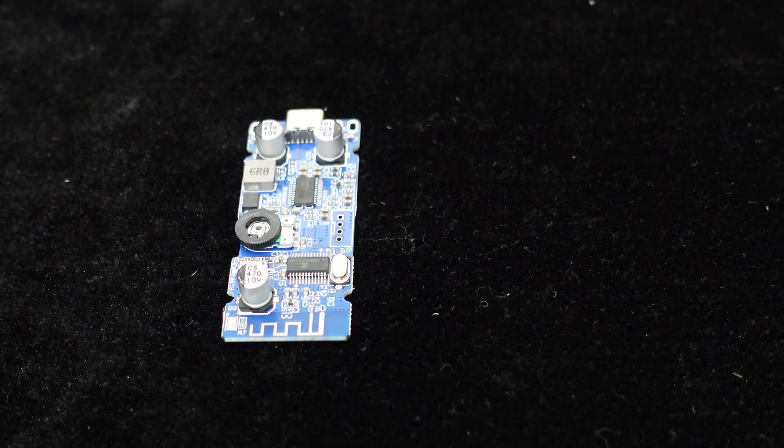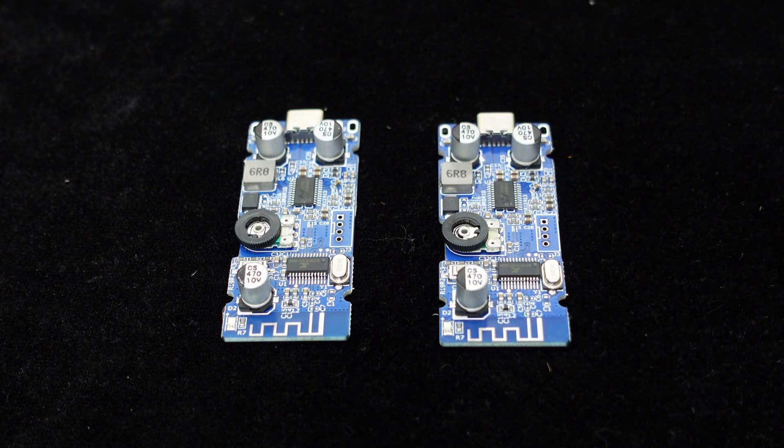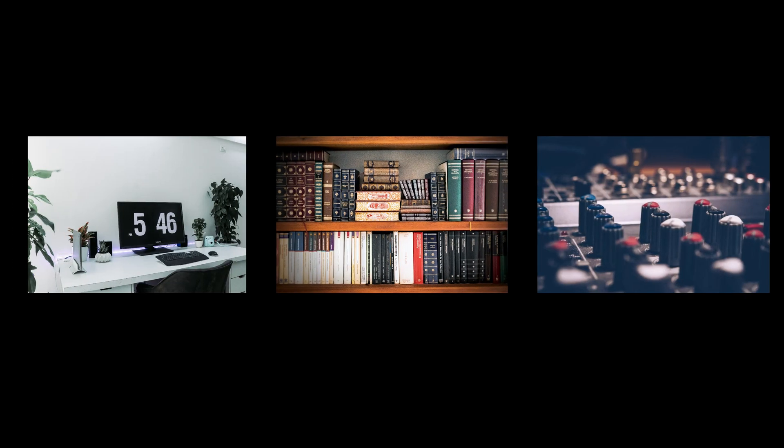Apart from its compact size, BDM-0's main advantage is its TWS function, allowing you to build a 4.0 audio system by pairing 2 units. It is ideal for desktop speakers, bookshelf speakers, and audio DIY projects.